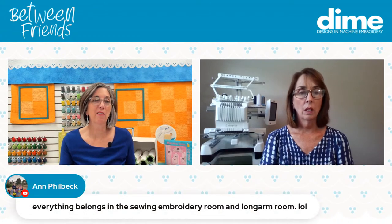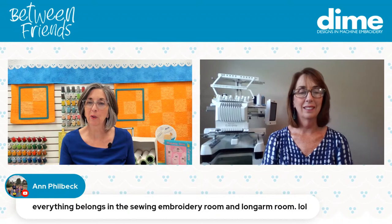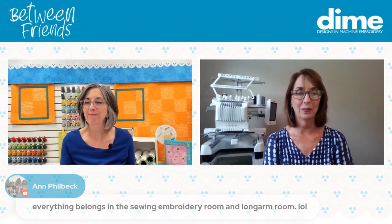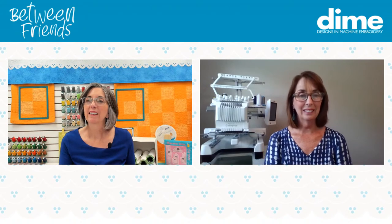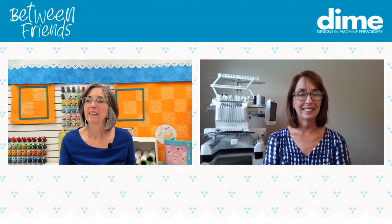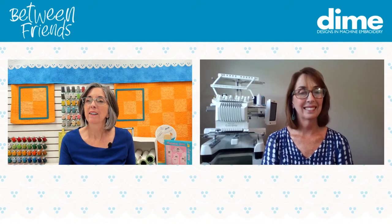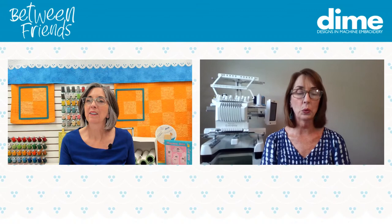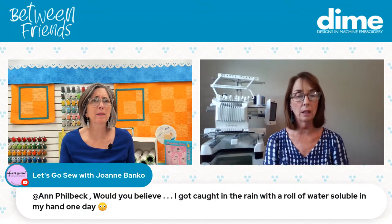Ann Philbeck says everything belongs in the sewing, embroidery, and long arm room. Our older sister has a long arm room. Everybody has their little tools and their little tricks — we always learn something. Listen to Joanne Banco.